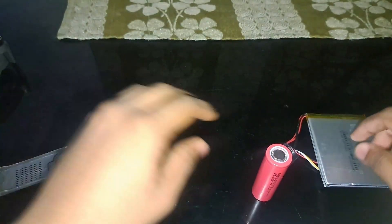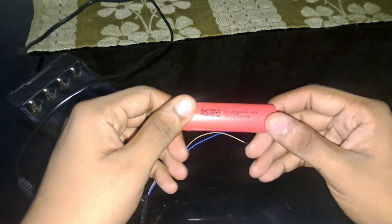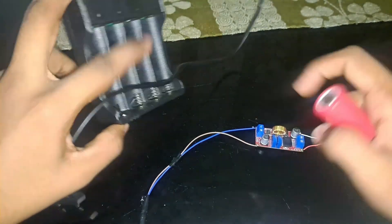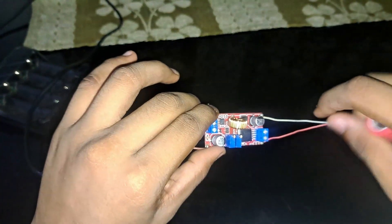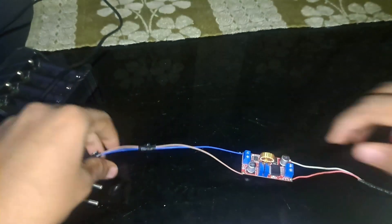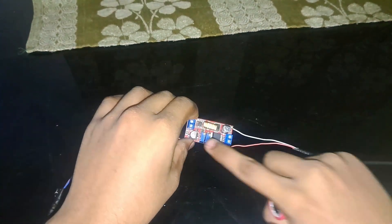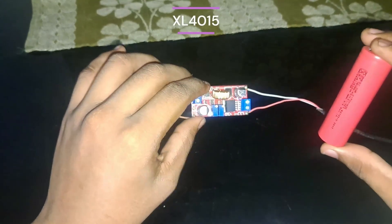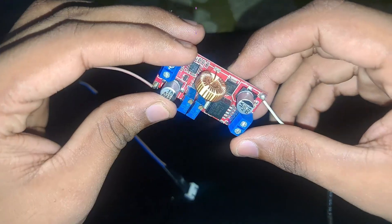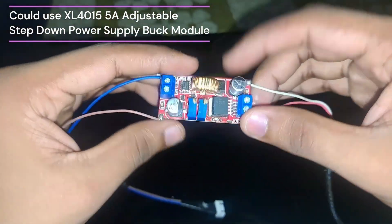For lithium-ion batteries, you can charge in two ways: one is using a dedicated adapter, the second is using a buck boost or buck converter. If you are going to buy a buck converter, look for one with constant voltage and constant current — CC and CV. The buck converter I am using is the XL4015, which can deliver up to 5 amps max.